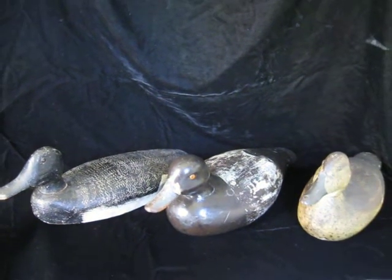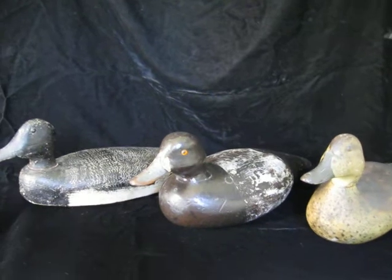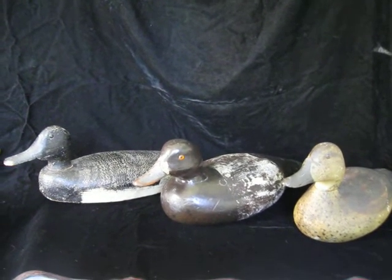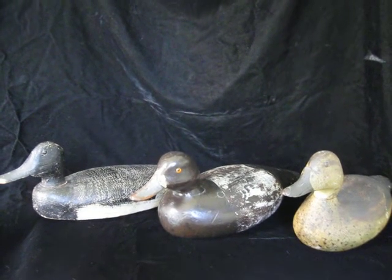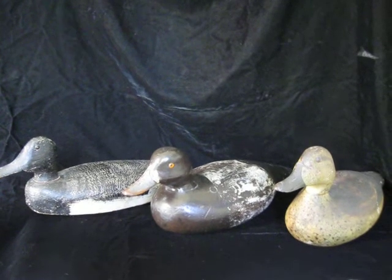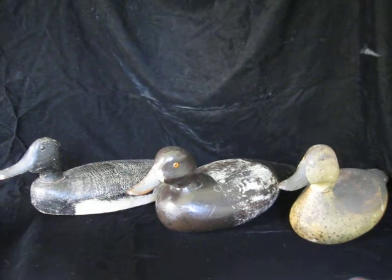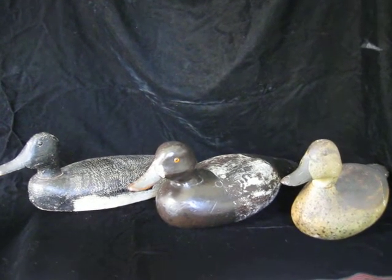Let's get into it. If you guys don't know about duck decoys, stay tuned — I'll try to catch you up as much as I can. I can't give you all the info in one short video, but this is right up my alley: primitives and folk art collectibles, anything carved out of wood that's very old. It's a very hot category if you did not know.